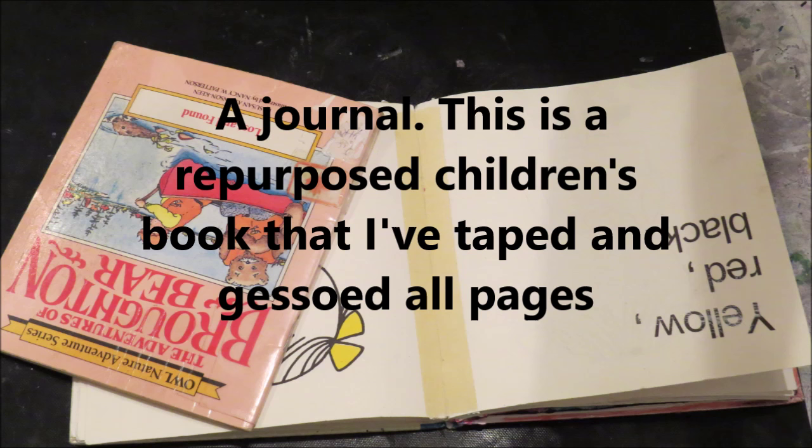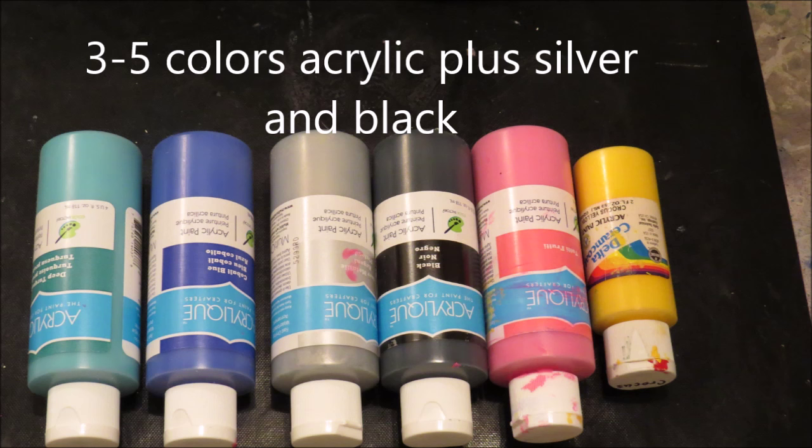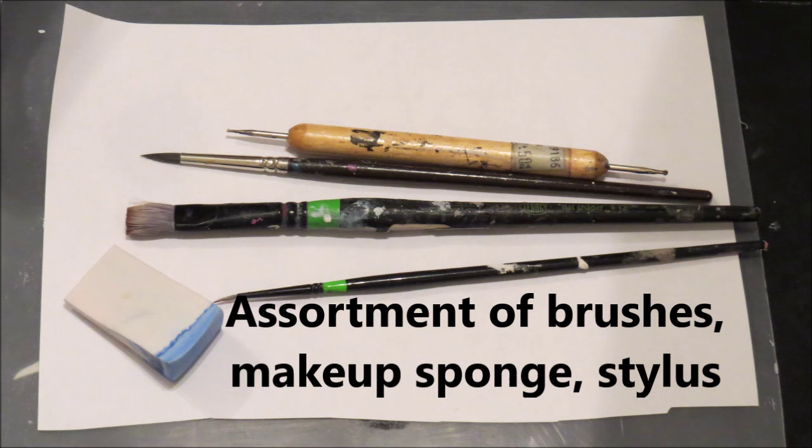For this project you're going to need some kind of journal. It doesn't have to be expensive — these are repurposed children's books. You'll need an assortment of acrylic colors plus silver and black. Yellow is always a good addition.